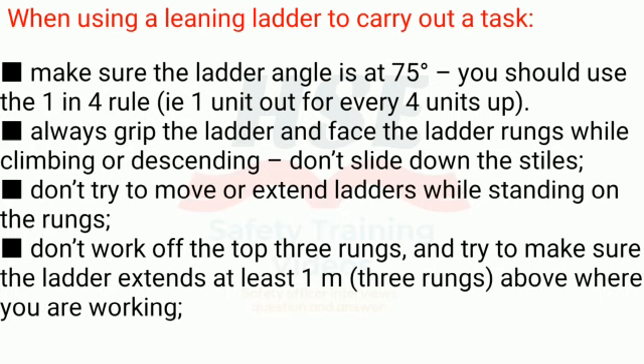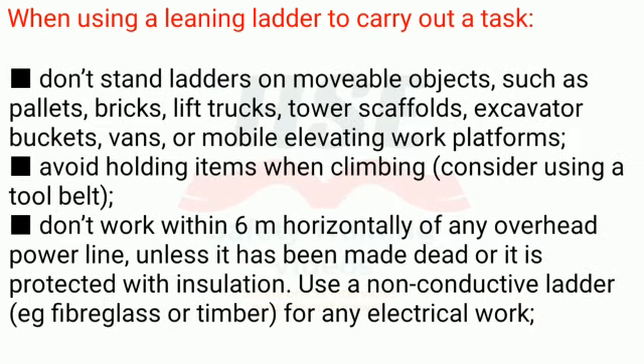Rule 15: Always grip the ladder and face the ladder rungs while climbing or descending — don't slide down the stiles. Rule 16: Don't try to move or extend ladders while standing on the rungs. Rule 17: Don't work off the top 3 rungs, and try to make sure the ladder extends at least 1 meter (3 rungs) above where you are working. Rule 18: Don't stand ladders on moveable objects such as pallets, bricks, or lift trucks.